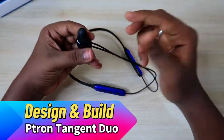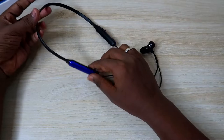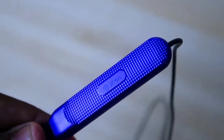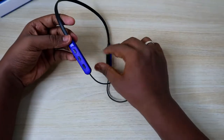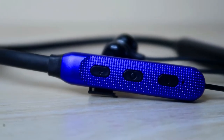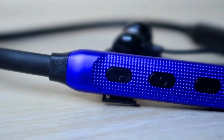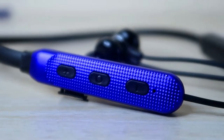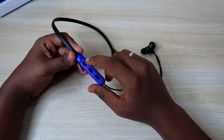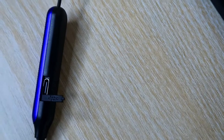Moving on to design and build quality — this is an overall neckband type earphone available in four color variants. The design is really good compared to the Tangent Light, with a nice texture design on both sides. On one side you get the control box with a plus button, multi-function button, and minus button. Single tap the multi-function button to play/pause or attend/end calls. Press plus or minus to adjust volume, and hold plus or minus to skip to the next or previous track.